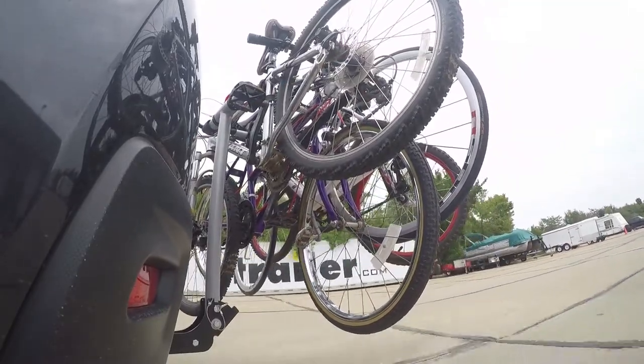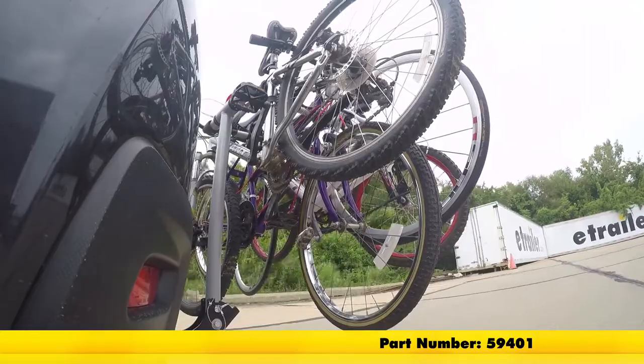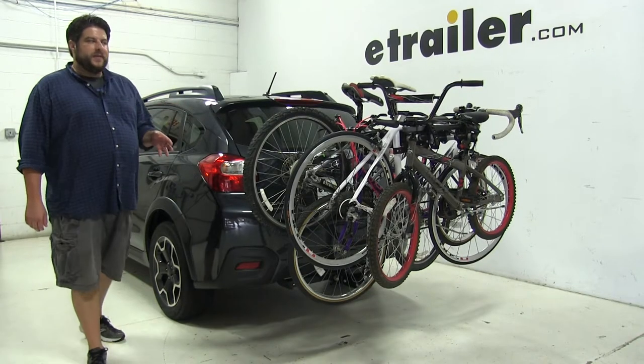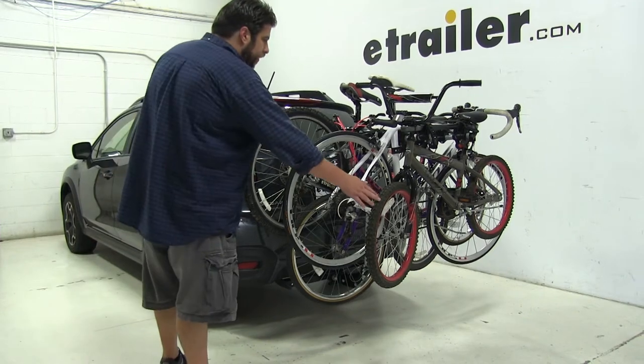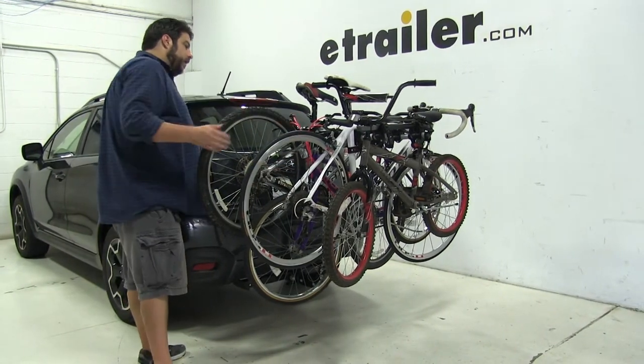Today we're going to be taking a look at the Rola TX 104 4-bike rack for 2-inch hitches, part number 59401. The Rola TX 104 is a great bike rack for families with multiple bikes, and can carry both kids, road bikes, alternate frame bikes, and mountain bikes.